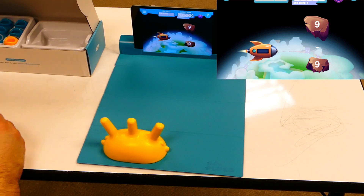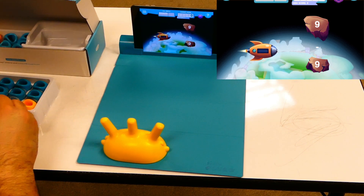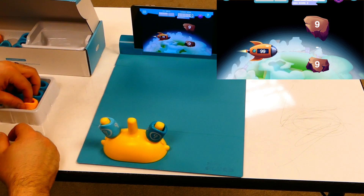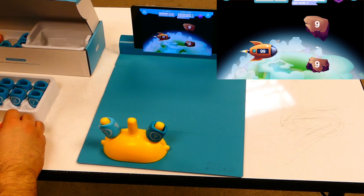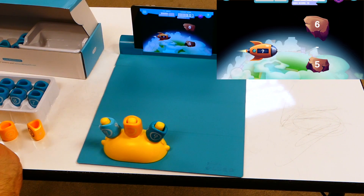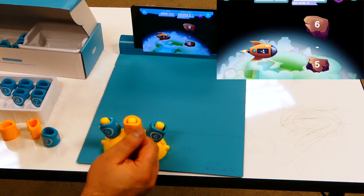Now it gives me a problem. It's got nine and nine. I'm going to go ahead and look through my numbers here to find nine and nine. I'm going to put subtraction, and then put five here. And I'm going to switch these around.